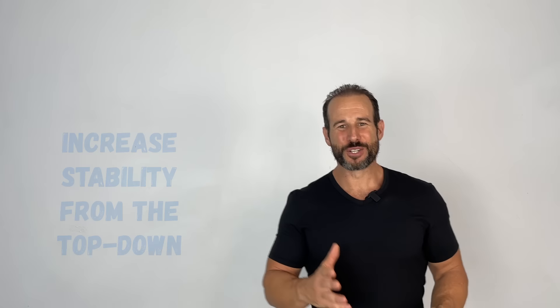In strategy number three we're going to focus on increasing stability from the top down. There's an old saying that where the head goes the body follows, and there's a lot of truth in those words both figuratively and literally. The position of your head may be the single greatest determinant of the position of your body. You can see this with athletes in diving, gymnastics, or figure skating — with figure skaters, when initiating a spin, the head whips around first in the direction of the spin and the body follows.